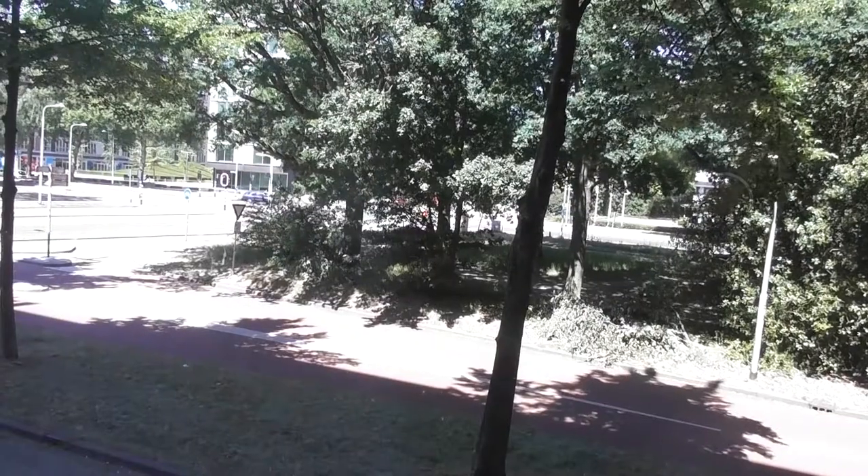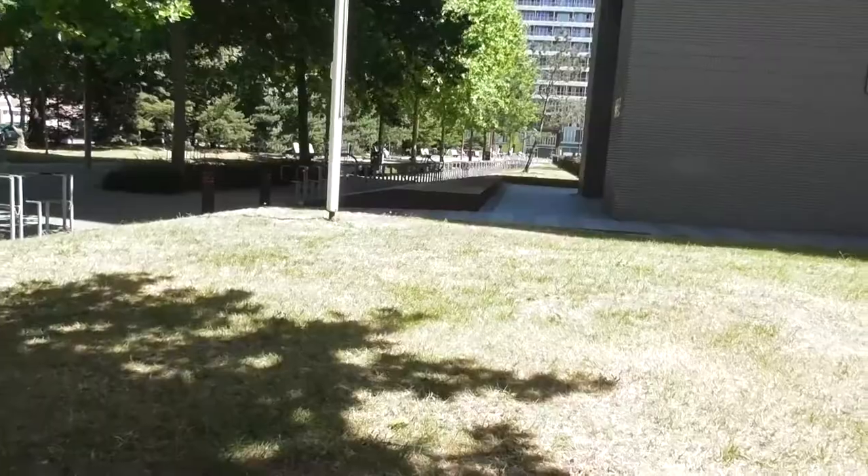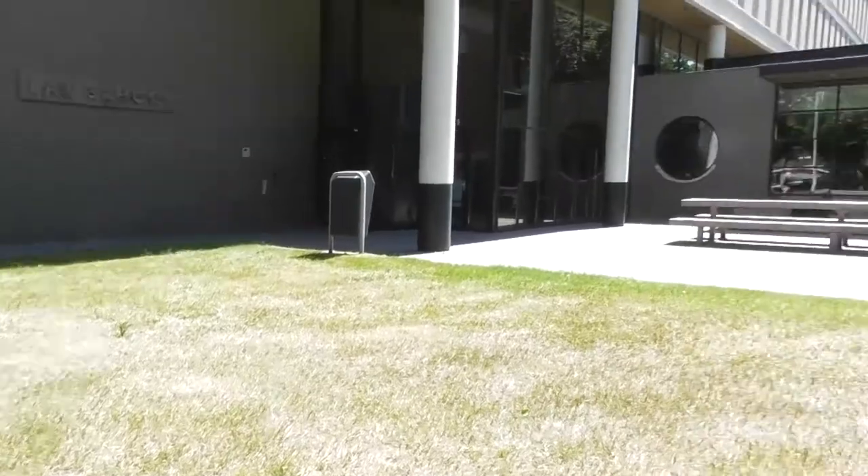Hey guys, today is Sunday. I've done my morning exercise and just taken a shower — it's a really beautiful day. I think I'm going to go outside and see if there aren't too many people in the park, and I'll see if I can do some work on my iPad there.